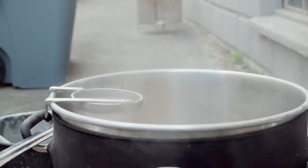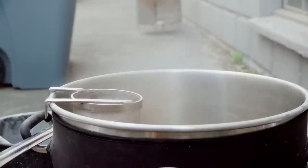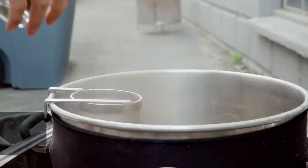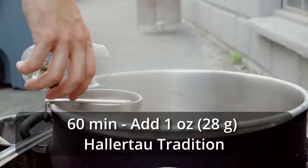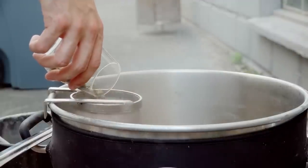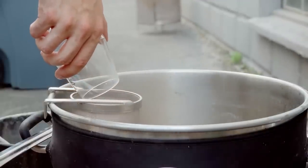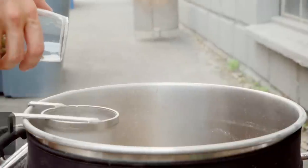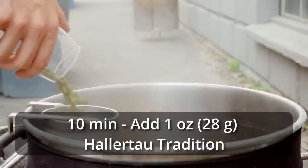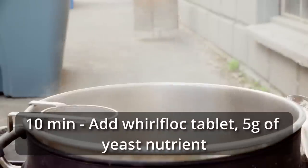Once the basket had finished draining, I removed it and set the controller to about 50% power to maintain a good rolling boil. At this time, I added my 60-minute addition — one ounce of Hallertau Tradition. I let the boil continue for 50 more minutes, then added my 10-minute hop addition of one ounce of Hallertau Tradition, a Whirlfloc tablet, and yeast nutrient.